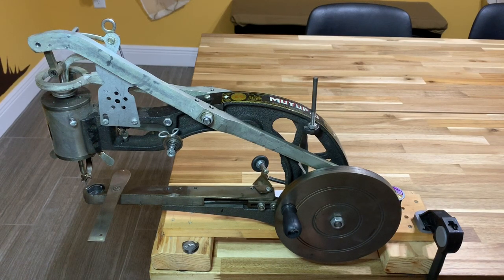Good evening and welcome to Brass Roots Leather. This is how to thread your machine, part two. In response to some of the comments that the threading process was cut off previously, I'm going to go through this very quickly, so this is going to be a short video.